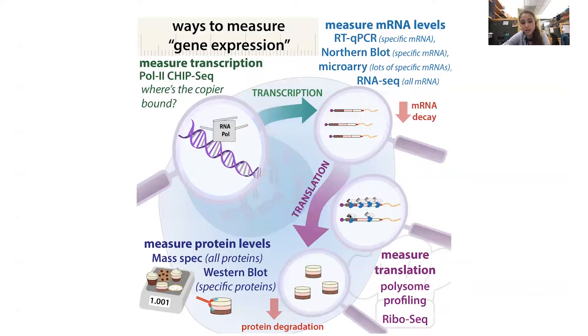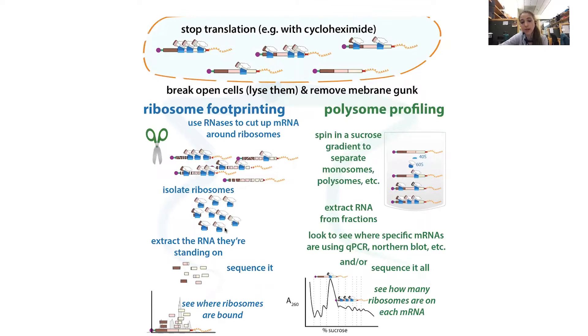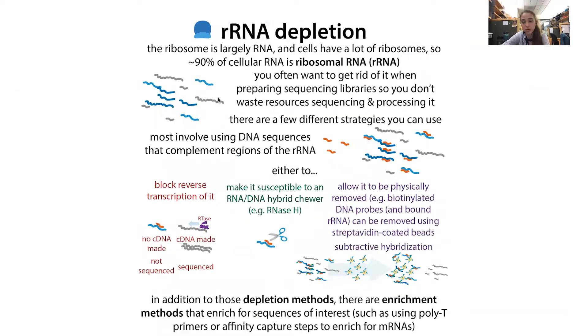When we're trying to do RNA sequencing to figure out what's being expressed by measuring messenger RNAs, or doing something like ribosome footprinting — where you're trying to see where ribosomes are bound — in any of these cases, the majority of the RNA you're seeing is going to be ribosomal RNA, because about 90% of your cell's RNA is ribosomal RNA. So if you convert it, reverse transcribe it to cDNA, make a library, and sequence it, you want to get rid of that rRNA so your library isn't entirely ribosomal RNA, wasting resources and taking them away from the rare things you actually care about.